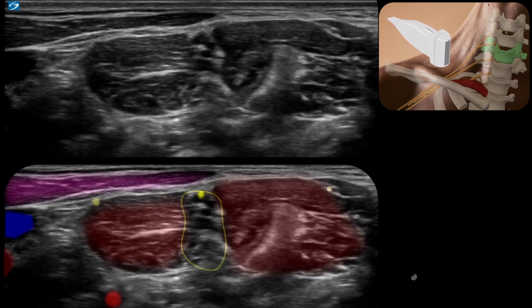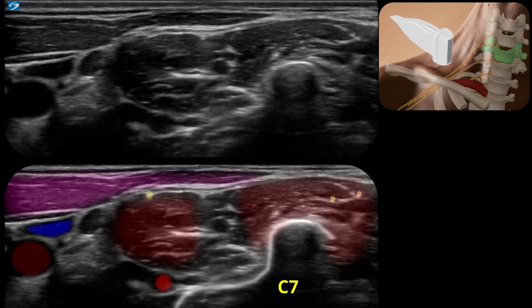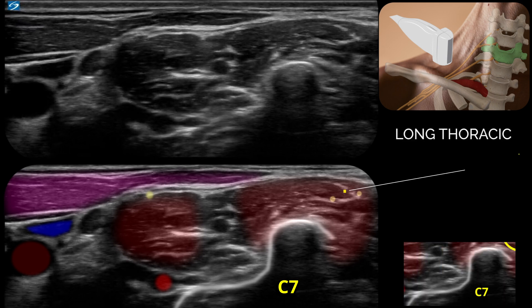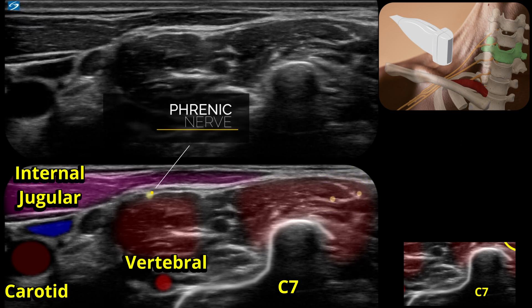Continuing up the neck, we can see some very important structures coming into view. This is the C7 transverse process, characterised by the absence of a very small anterior tubercle. Now this is really important — these are branches of the long thoracic nerve. As we continue up, you'll see that they run within the substance of the middle scalene. It's really easy to prang these with a needle if you're doing an in-plane interscalene. So if you see white stuff in the muscle, always err on the side of caution and think it could be a nerve.